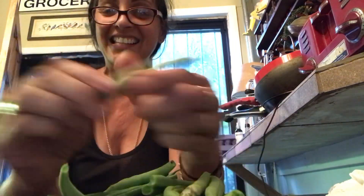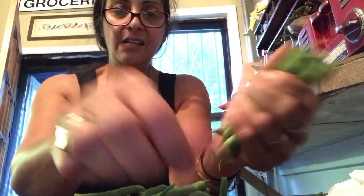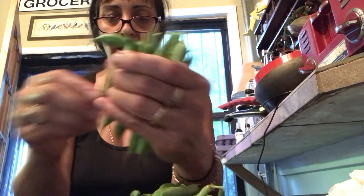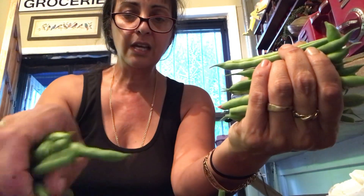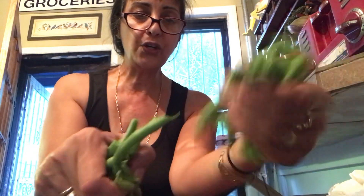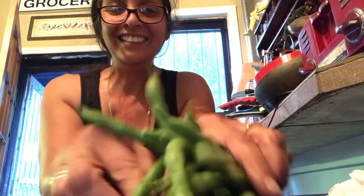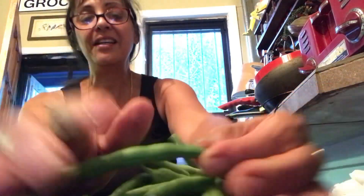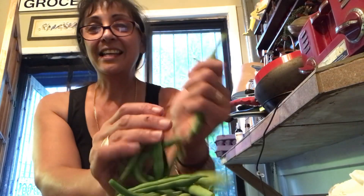One, two, three... all the way up to thirty-three beans. This is enough for two people, even three. Look at that — one seed, guys. One seed. You can grow these indoors. Anyway, just wanted to bring you along with me harvesting beans. Take care. Until the next time. Bye.